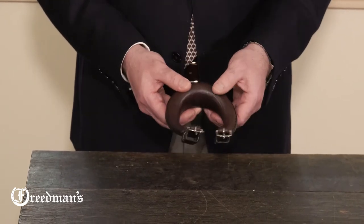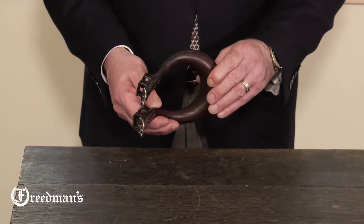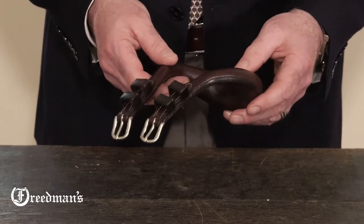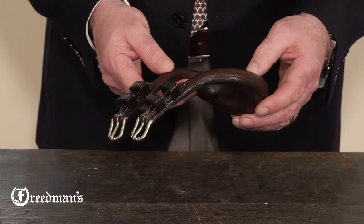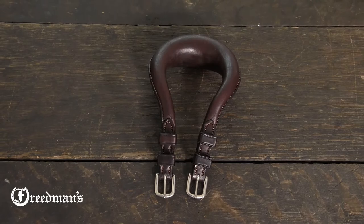We stuff these crupppers traditionally with linseed and sometimes even with timothy seed. This is a very comfortable and important part of our training back strap that goes on our training harness or along with our training surcingle. I'm David from Freedman's with the training harness crupper.